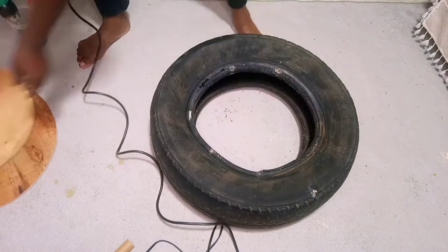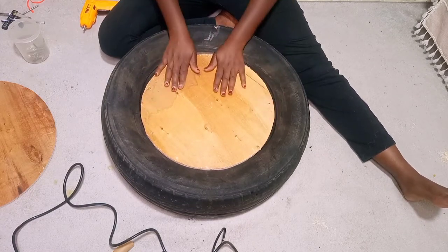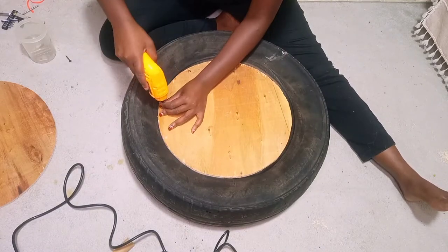Throughout this whole DIY, I was not quite 100% sure what I wanted — was it a table or something to sit on, like a seat?